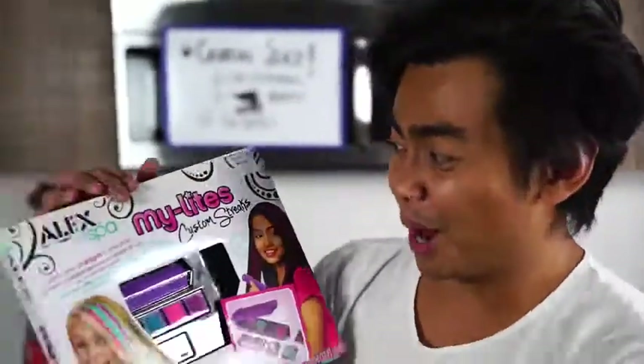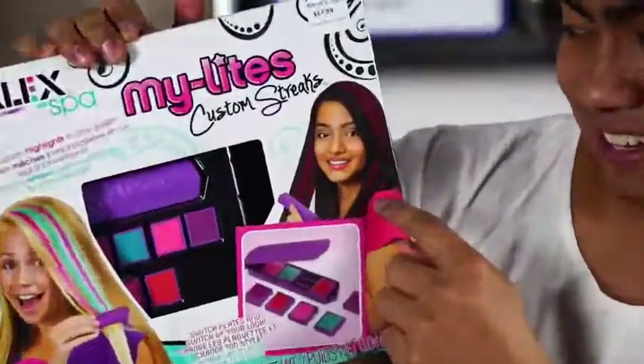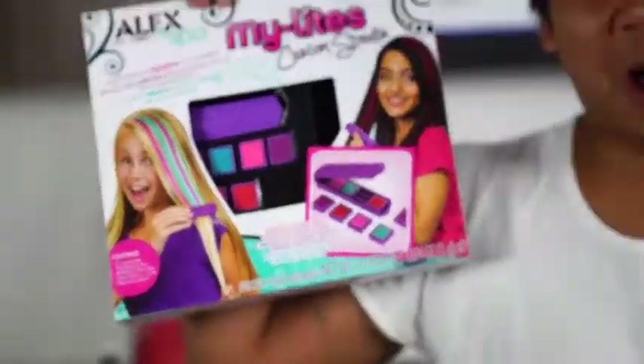What's up YouTube? Today I am going to be coloring my hair with my lights. Look at her — my hair is going to be like that, like the red streak or the blue streak. We're about to color my hair and see if it works. I've never gotten my hair colored before, so this is the perfect time with this little gadget.